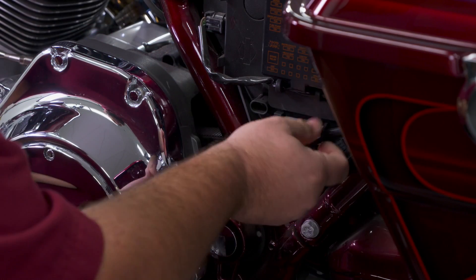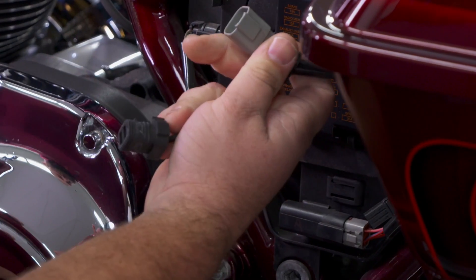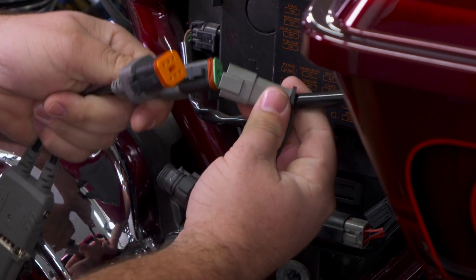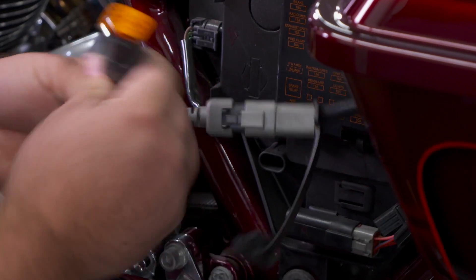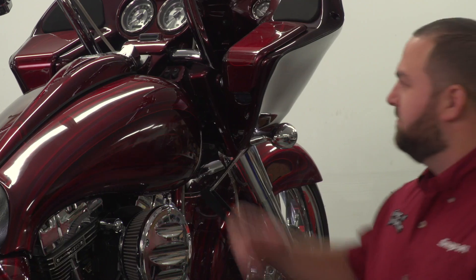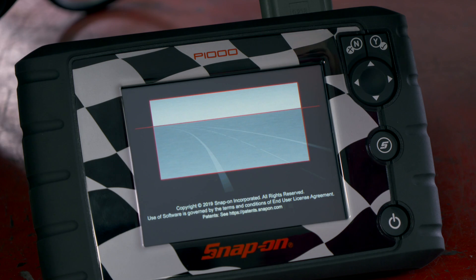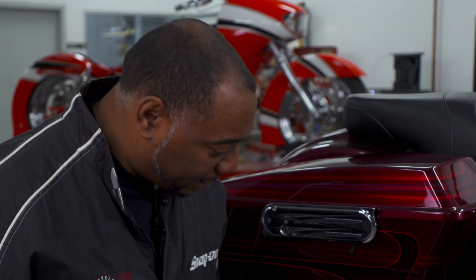We've got the left side cover off and we've got our diagnostic port here. This one uses the four-pin, so we'll plug in the four-pin adapter right here. We also have the six-pin adapter for some of the newer Harleys if needed. So now we can come over here, turn the ignition on, and the tool's automatically going to boot up for us. Boots up fast.